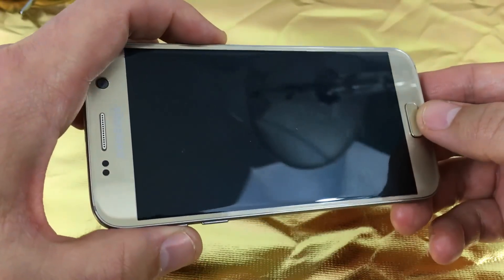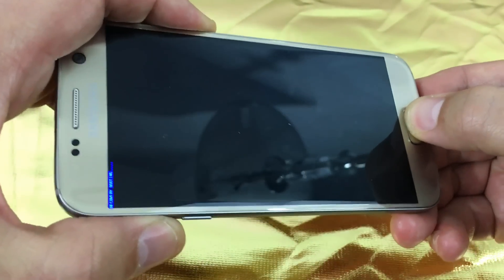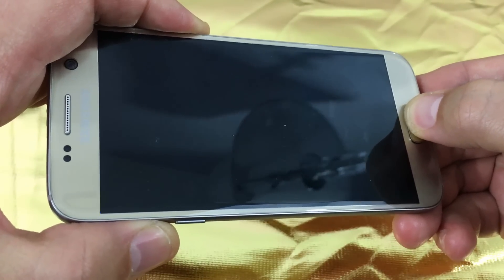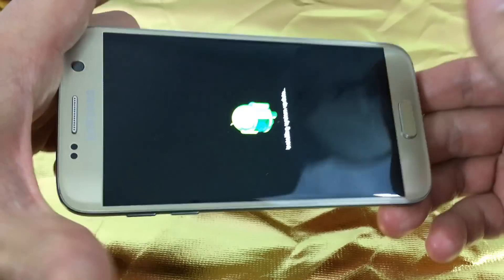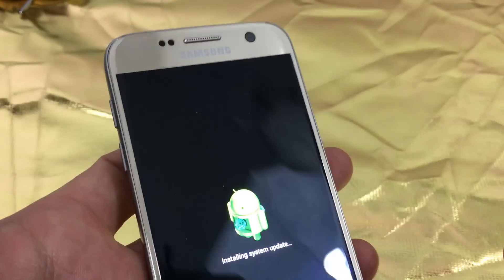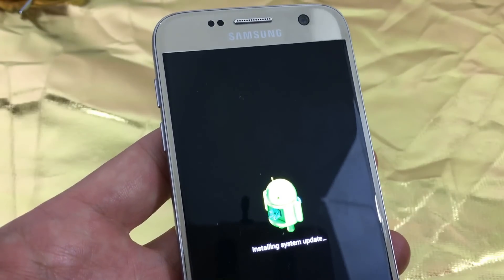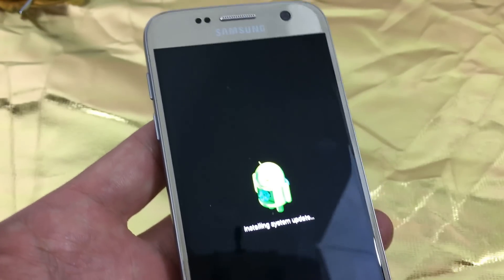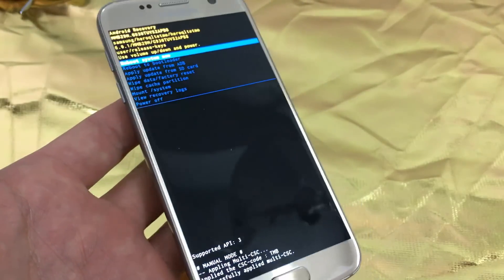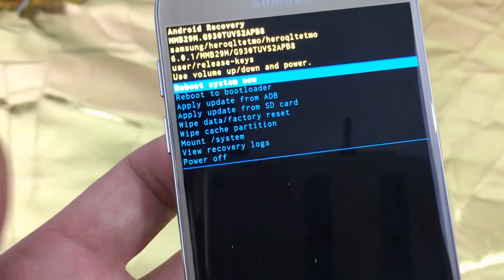I'm going to hold these three buttons at the same time. Ready — one, two, three — press and hold, and I'm going to continue to hold until I see the Android guy. Here he is, now I can let go. This is going to bring me to the boot-up recovery menu, and it says here 'Installing system update — no command.' Give it a second.